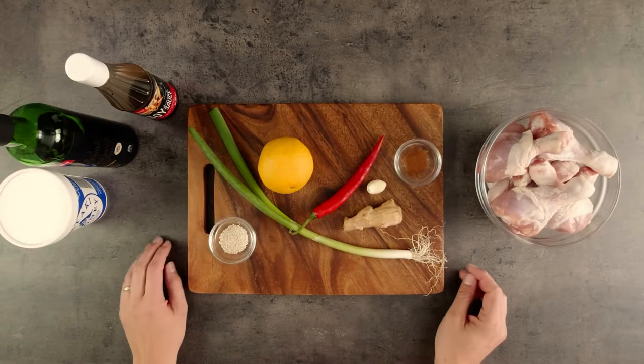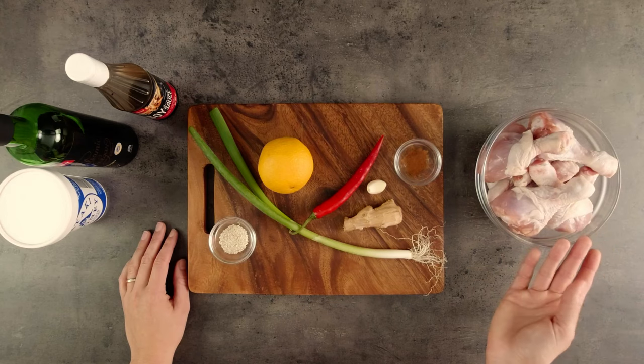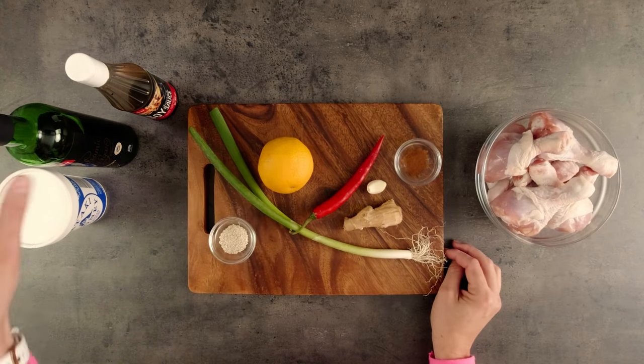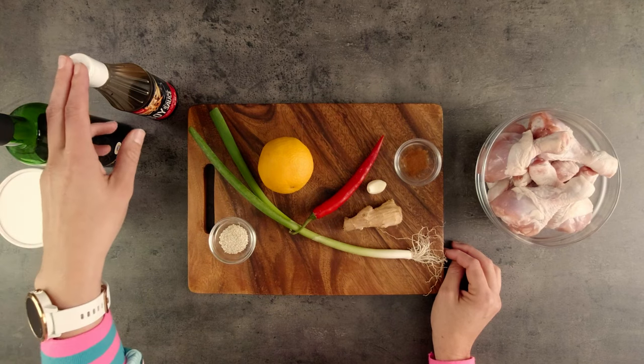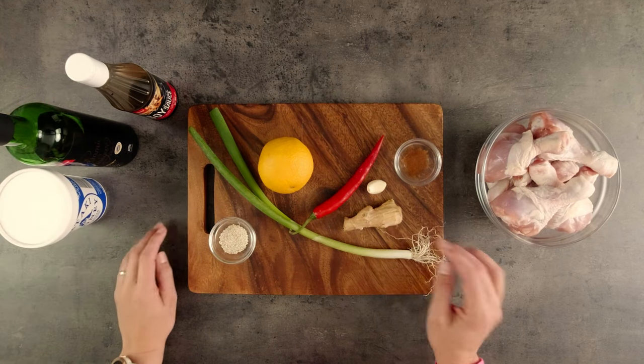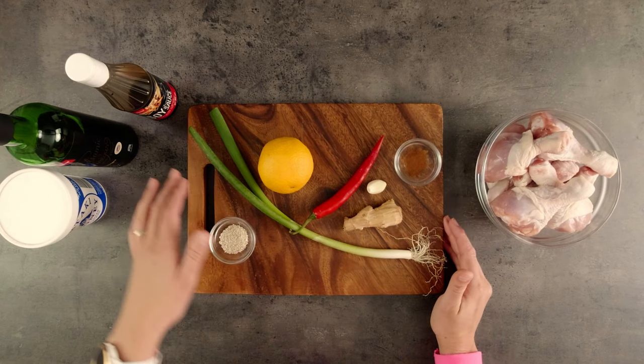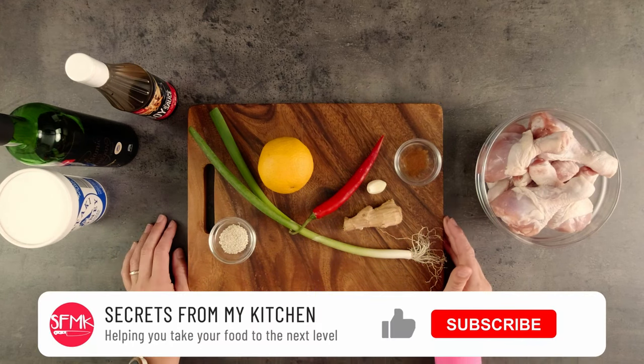These are the ingredients we need. We've got our chicken drumsticks, and for the sauce we've got an orange for the juice, balsamic vinegar, soy sauce and honey, chilli, garlic and ginger, some cinnamon, and to garnish, spring onion and sesame seeds.